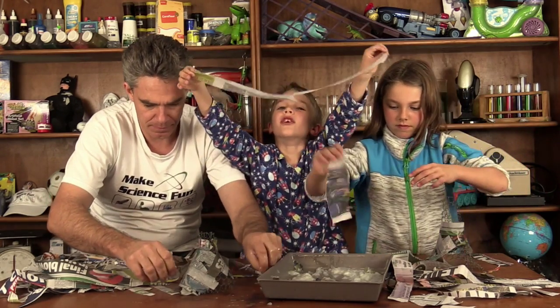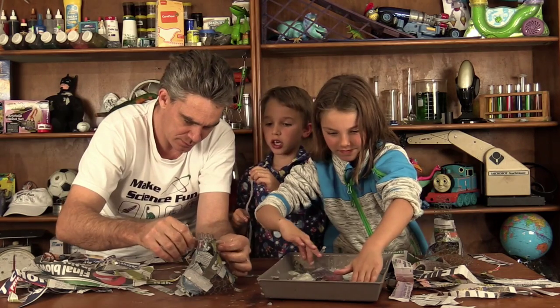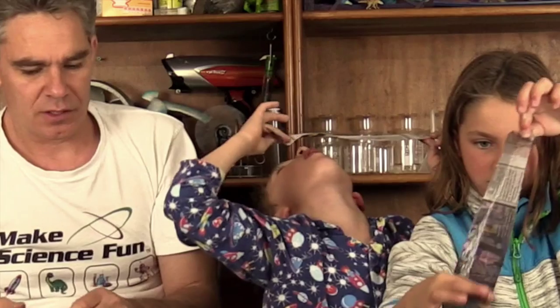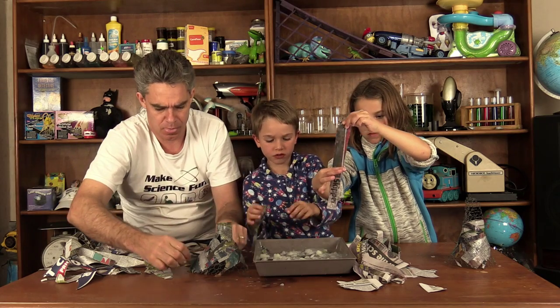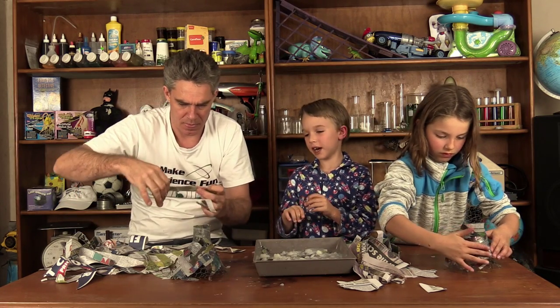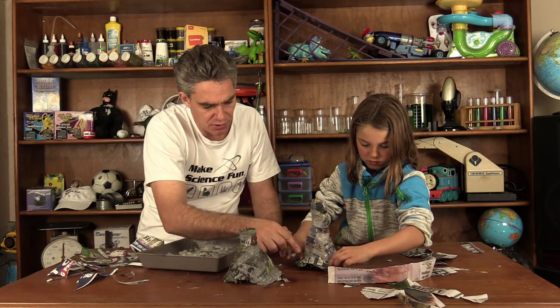I made two, daddy, I made two! Here you go — a bit squishy today. It just has to be sticky. Mine is so nearly done. Okay, so that's the first coating.